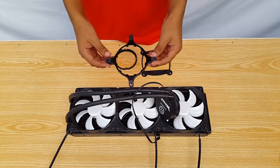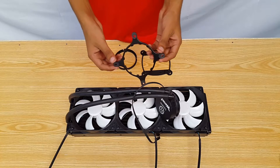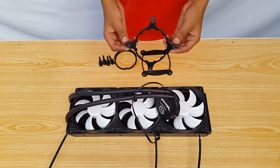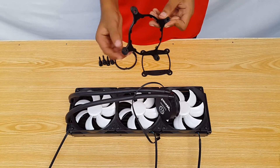Once they are installed you may notice that some of the holes are near the outer side of the bracket while some are towards the inside. For the LGA series we need these holes towards the inside, so you can just rotate them from beneath and they'll be in position.